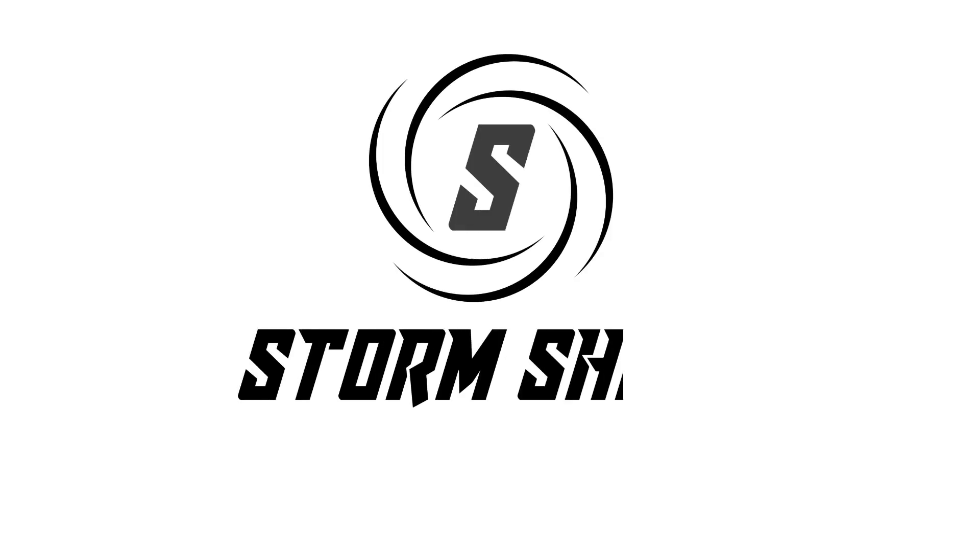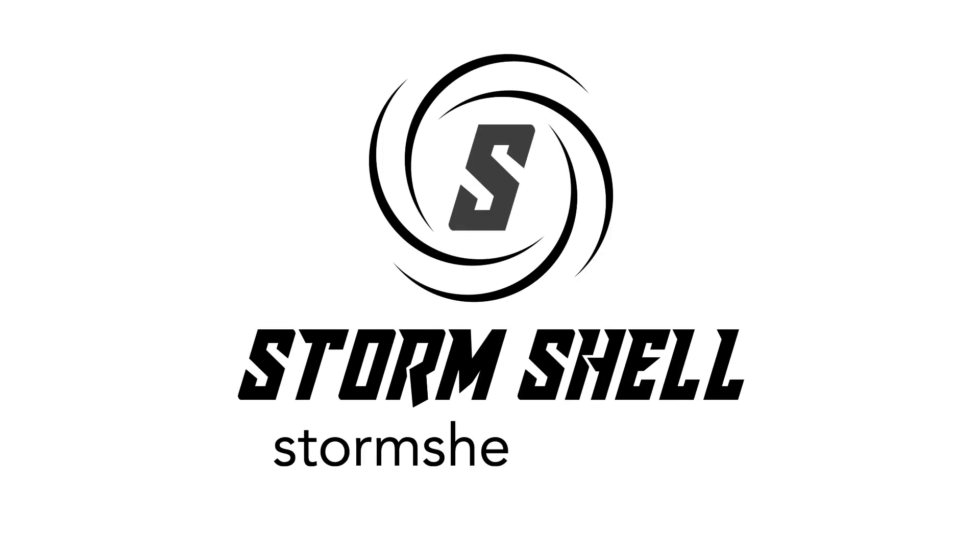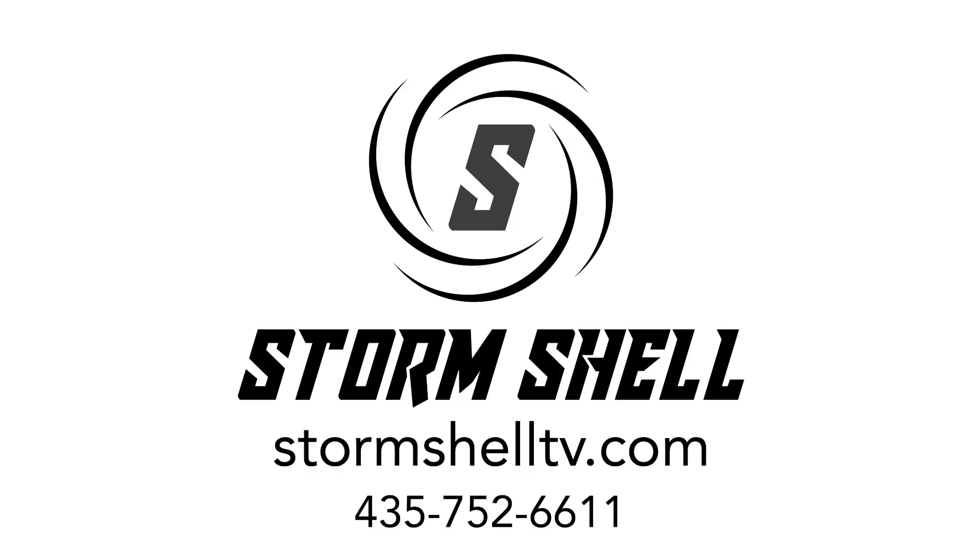For more information, visit our website today at stormshelltv.com or call us at 435-752-6611.